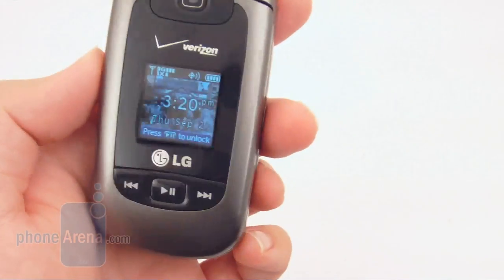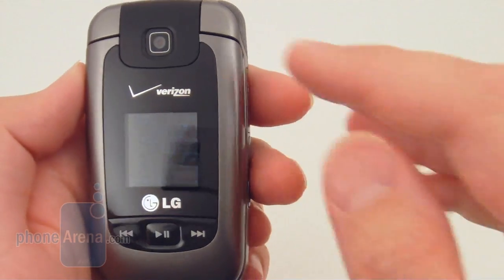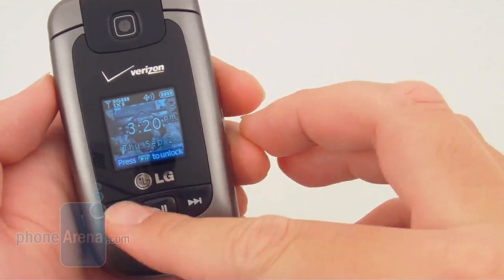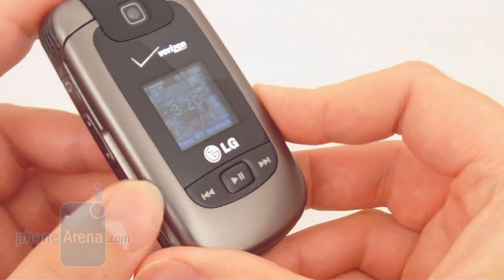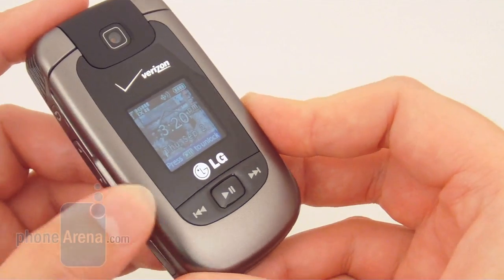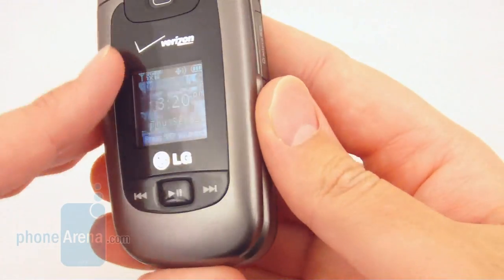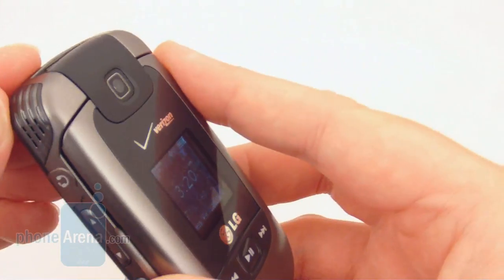The LG Clout continues the VX8000 series line with a camera on the front, front external display, and music control buttons. The Clout is actually somewhat reminiscent of the older VX8300, and it has a charcoal gray finish with a black trim. There are stereo speakers up on the top sides of the hinges.